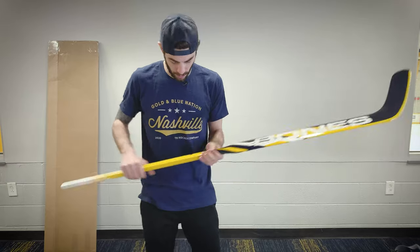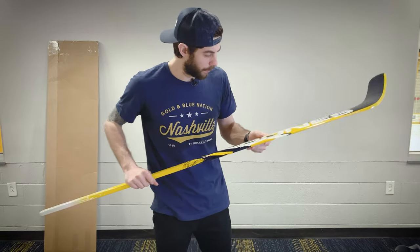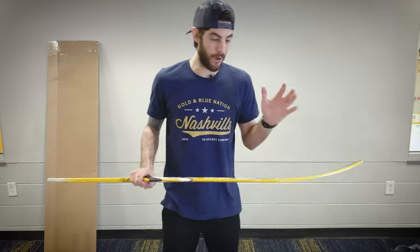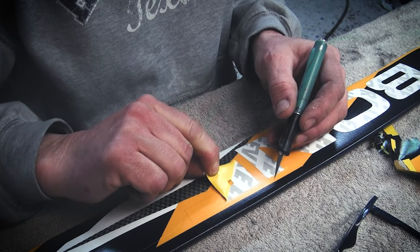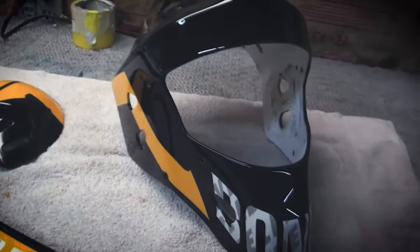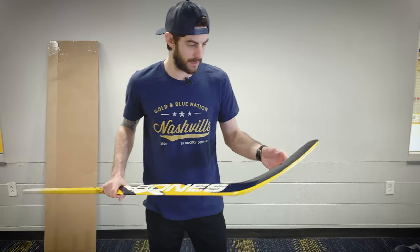This is going to match my pads really well. And it looks like we got the same sparkle kind of gold going on with the yellow all over the place, and a lot of really cool details. So hopefully my buddy starts getting into this and starts doing a lot more of these, because this turned out great. I can't wait to get this on the ice and try it out with my whole setup. This is going to look really awesome.